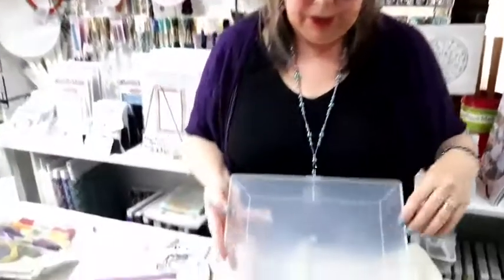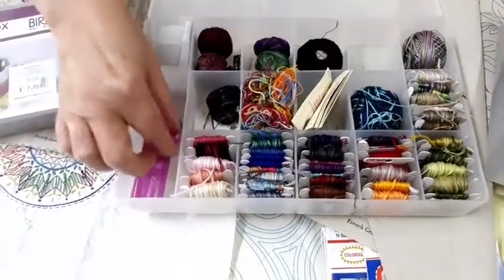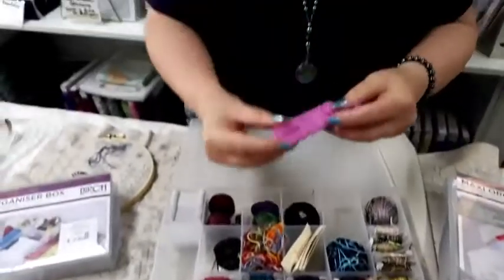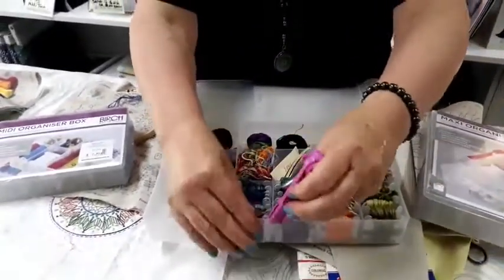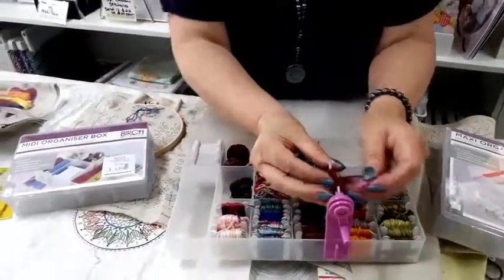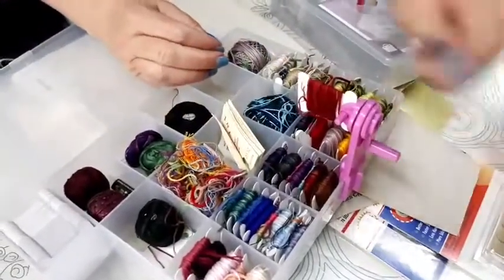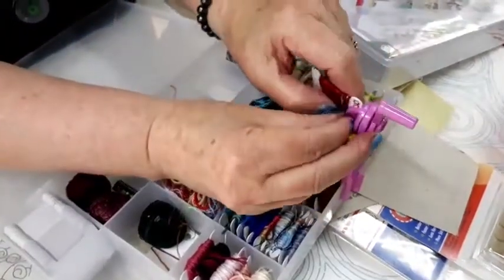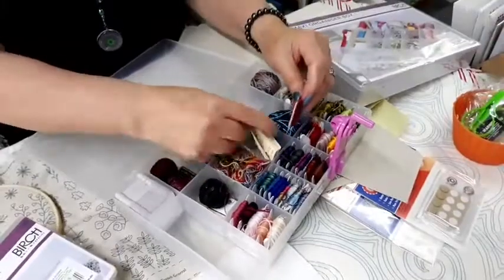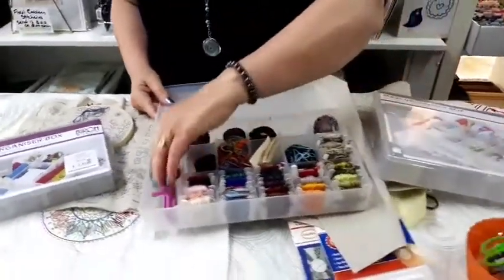For keeping your threads organized, we have two sizes of boxes — the small one and the large, which I'm using at the moment. We also have the little floss winders. If you haven't seen these before, they sit on the side of your box and you pop a bobbin in there — an empty one — and wind your bobbin. It's much easier to stitch when you wind your threads onto a bobbin from the skein, as it stops them getting all tangled up.